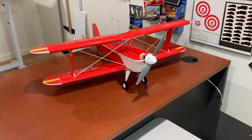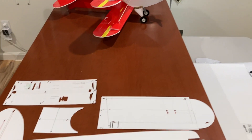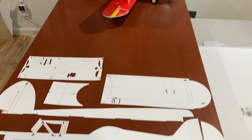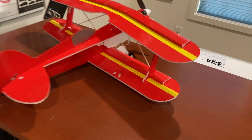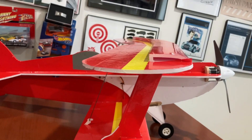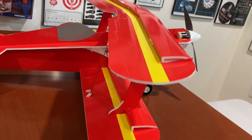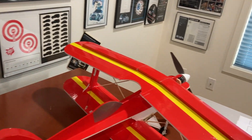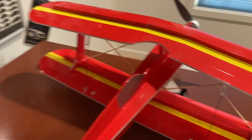I ended up putting 10 degrees of dihedral in the bottom wing - nothing was specified on the plan. These are the templates that I made, so it's a pretty easy build to get it straight. I used that same cross section from my Little Devil 3D profile, which really helps locating the struts and getting them nice and sturdy. I did put in some cross beams to make sure everything stays straight while it's flying.